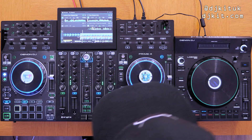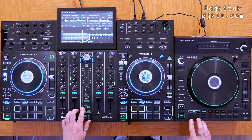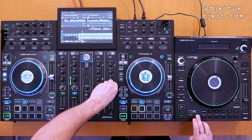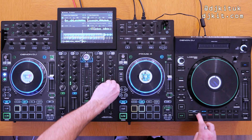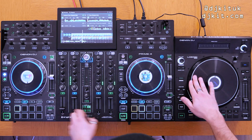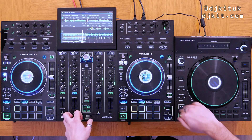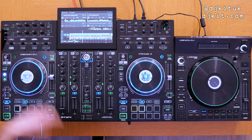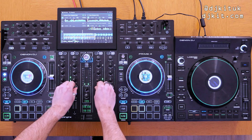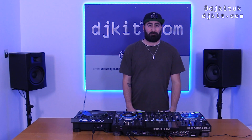Here we go with the mashup — dropping the acapella in over the two tracks. So there you have it, that is one of the many ways you can maximise using one of these LC6000s on the Prime 4 in standalone mode, thanks to the Engine DJ 2.1 update.